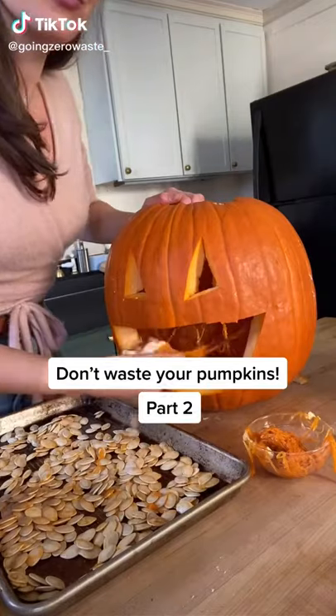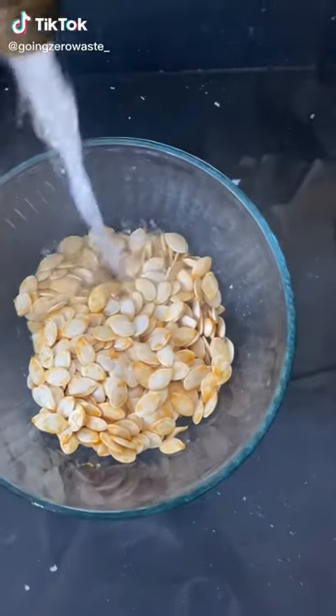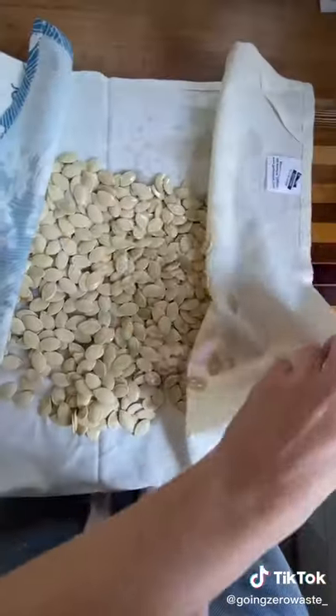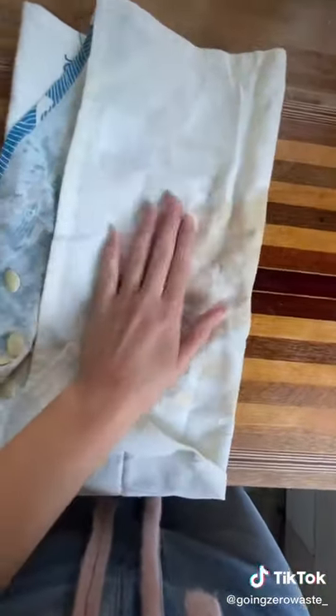Don't compost that pumpkin just yet. This is a series focused on using the whole pumpkin, today focusing on the seeds. Give them a nice good rinse to remove any excess pumpkin and a nice pat dry. I let mine sit out overnight for maximum crispiness.